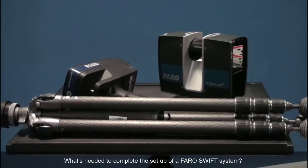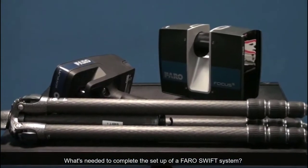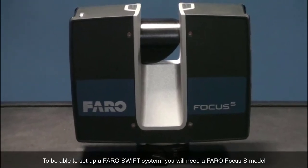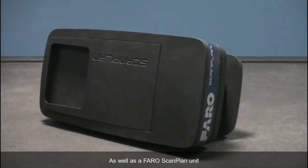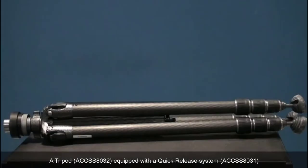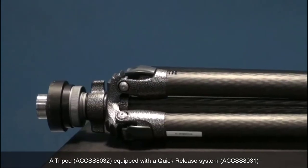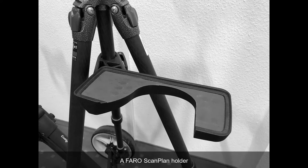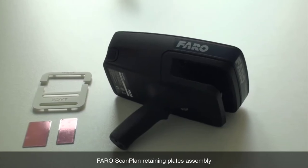What's needed to complete the setup of a PharoSwift system? To set up a PharoSwift system you will need a PharoFocus S model as well as a PharoScanplan unit, a tripod equipped with a quick-release system, a PharoSwift trolley equipped with tripod mounts, a PharoScanplan holder, and a PharoScanplan retaining plate assembly.